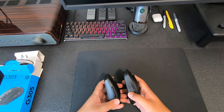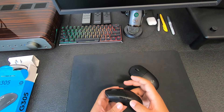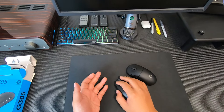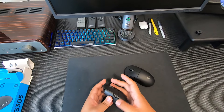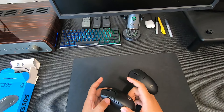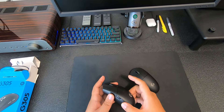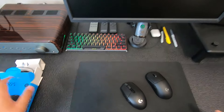The one thing I did run into that's kind of annoying on the G305 is the back side button. When you're gaming or even scrolling the internet, you have to find it and push — it feels kind of hidden. On the G Pro Wireless both side buttons are easier to reach. On the G305, the front one protrudes a lot more and the back one is more hidden. That's a little annoying to get used to, but it's not a huge deal.